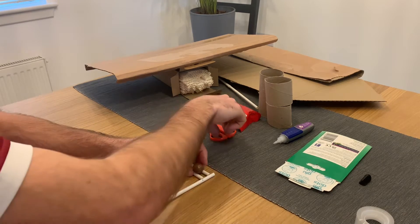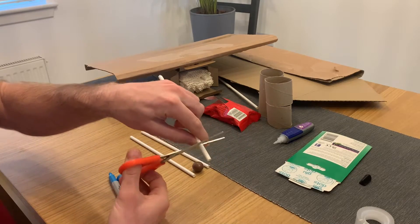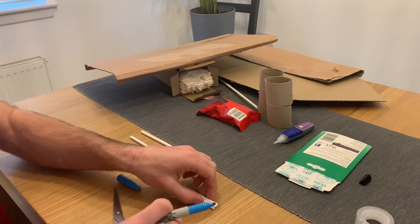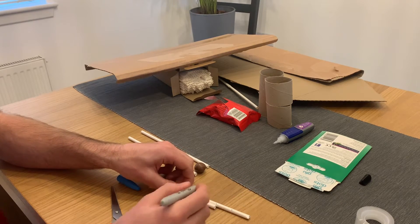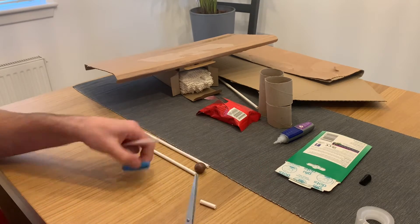The first step is to measure how wide your tracks need to be. This will depend on the ball you're using, so take two straws and move them towards each other with the ball in between, until the ball is up on them like a train track. Take another straw against the end of your track and mark it with the width of the track. We can now use this one to measure and cut more pieces to make sure the track stays the right width for a ball to roll down.